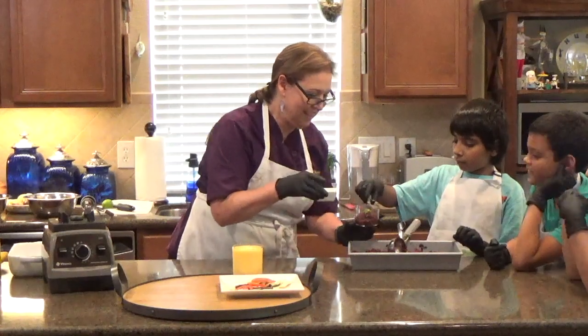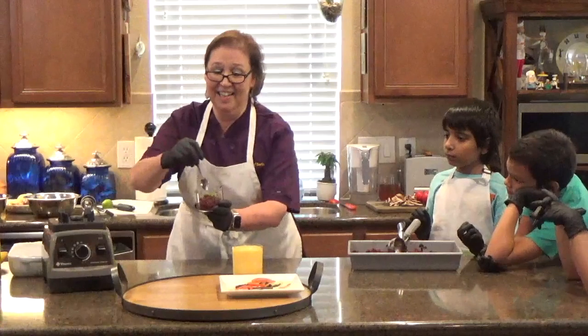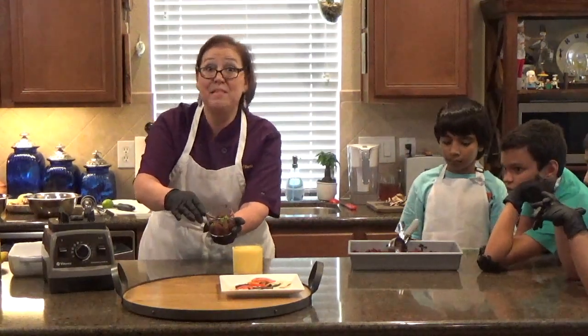Everything ready! Look at that. And we have a spoon going in. There is our blueberry granita with a lime zest.